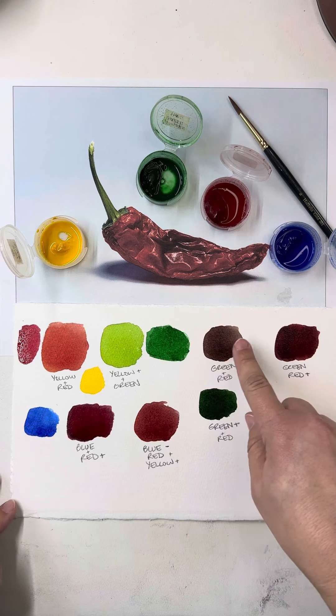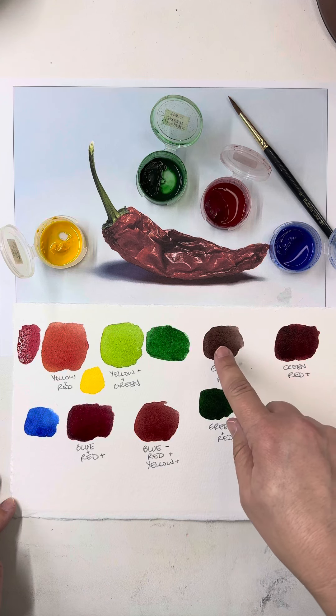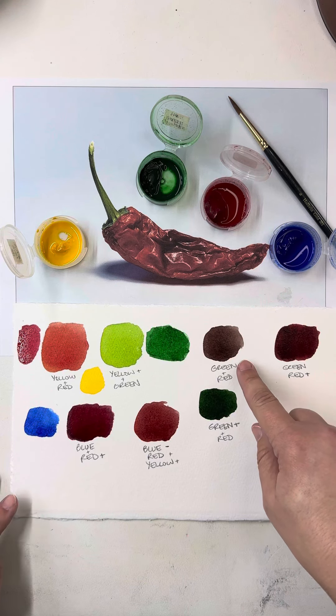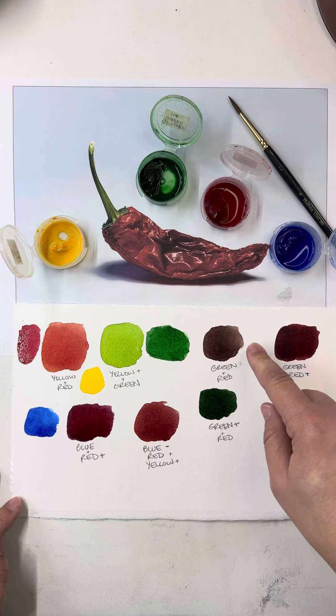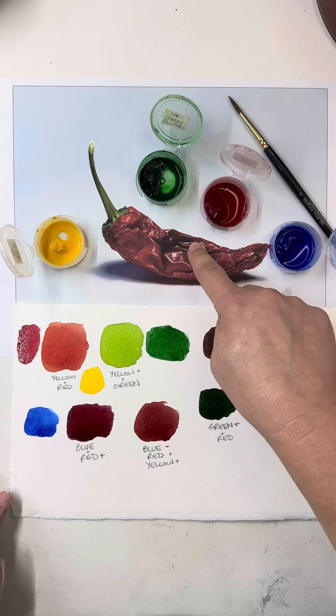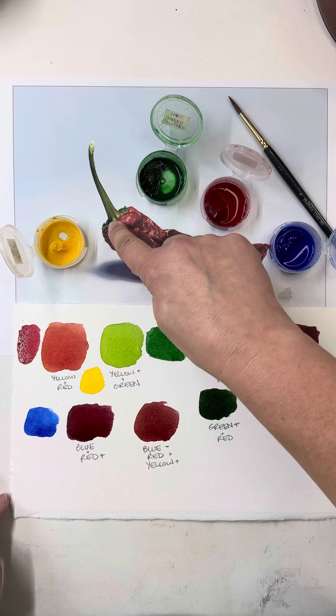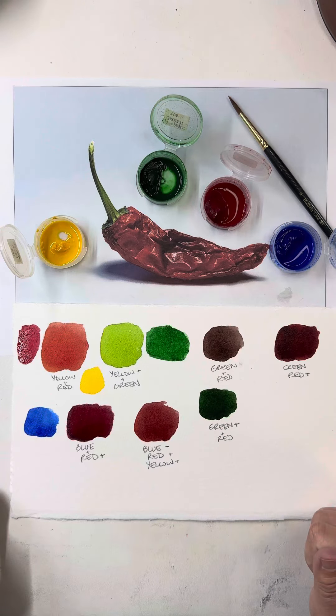These three are mixtures of just red and green. This almost neutral gray is green and red in a somewhat equal amount. Here I have a little bit more red, and this is how I'm going to get my darker, deeper reds. And here I have a little bit more green, and that's how I'm going to get those nice darks in my stem.